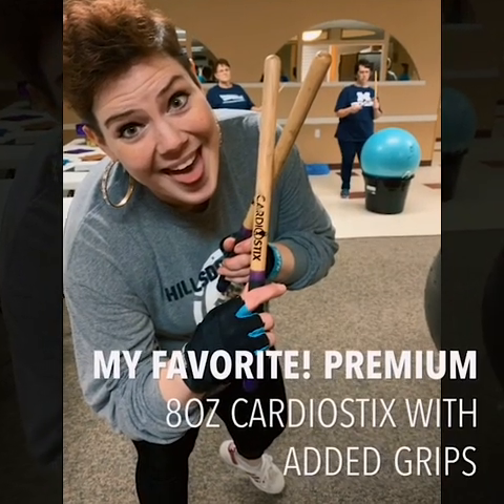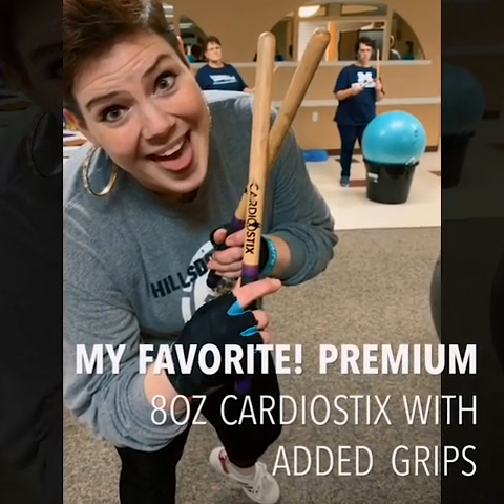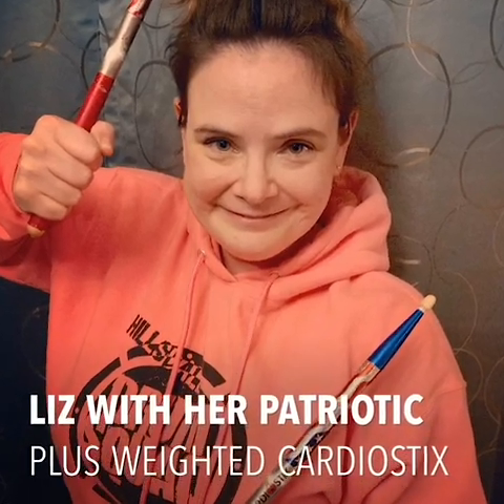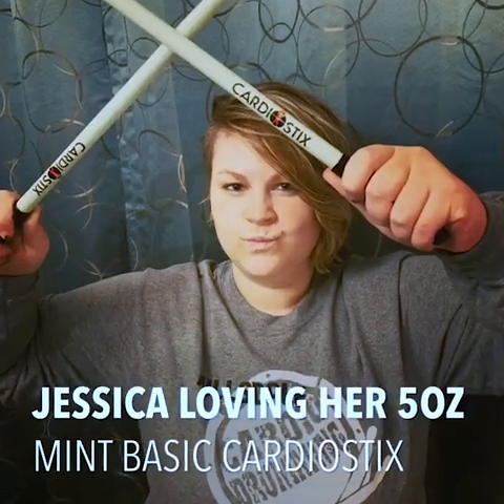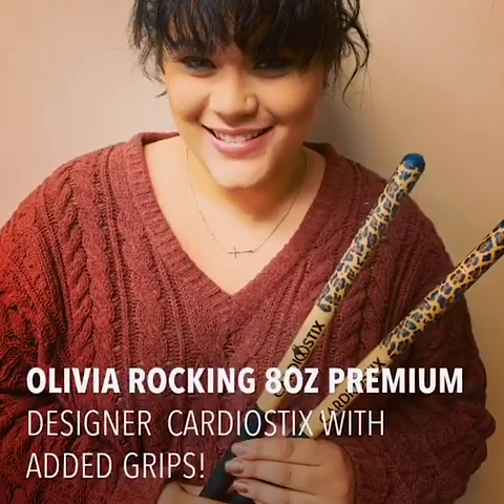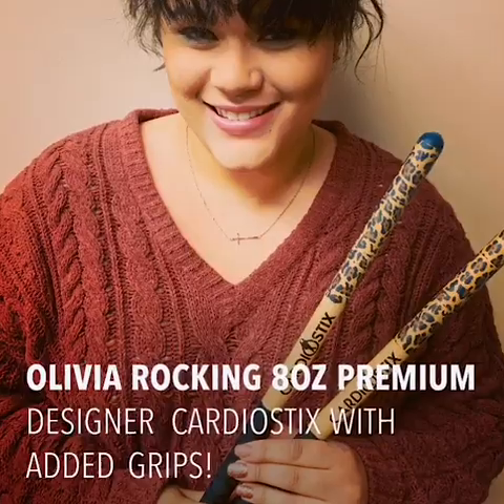Be sure to follow Cardiostix on Facebook for special announcements, fun raffles, and other great details on all their products. Cardiostix.com.